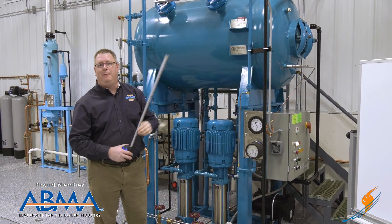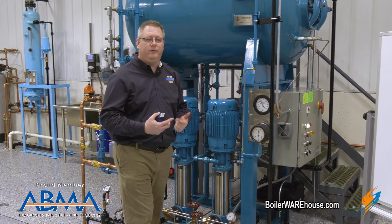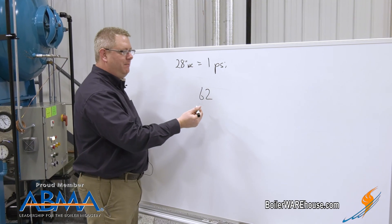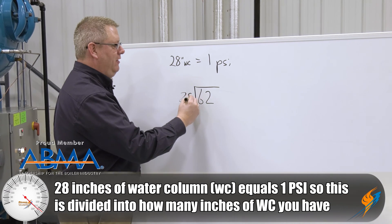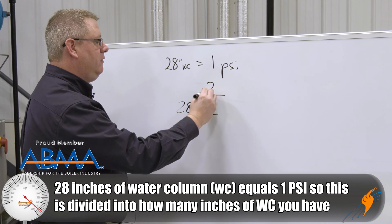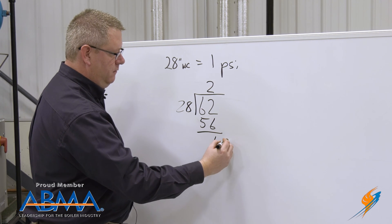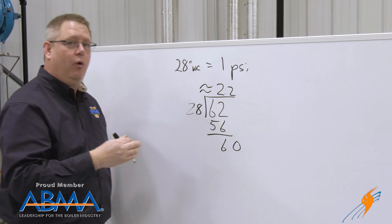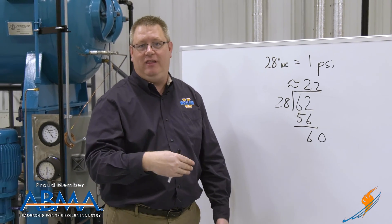Well, what does that mean in terms of PSI on the reading of the gauge? There's a simple conversion. We've got 62 inches of water column between the gauge and the connection point. We simply divide that by 28, and that'll give us in PSI how much the gauge is reading off.